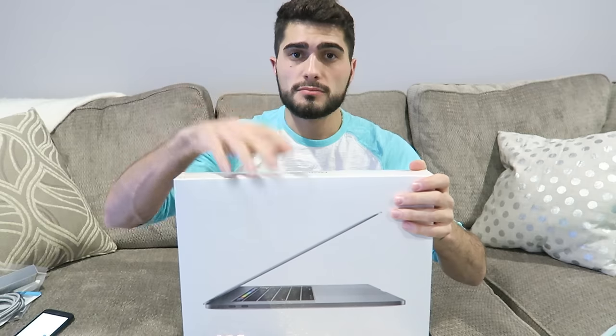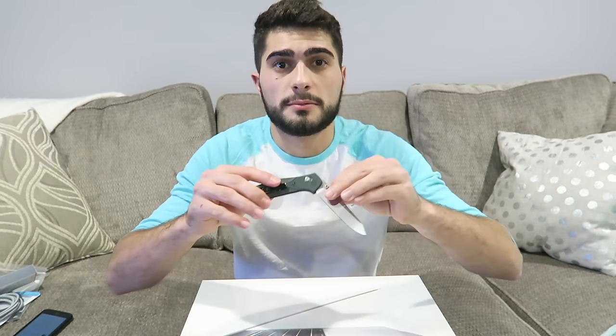I got the two terabyte flash storage with 16 gigs of RAM and the force touch bar. Basically I got this thing completely loaded out as much as you can put in here. So I'm finally going to open it, and if you watched the last video you saw I got a bunch of accessories for it as well. I'll be going over those later, but first let's open this up and pull out a special knife just for this occasion.